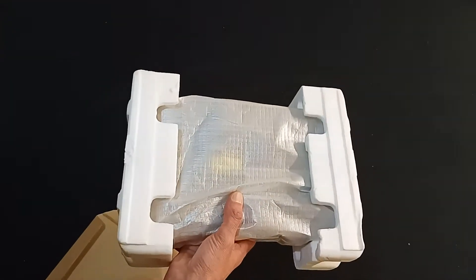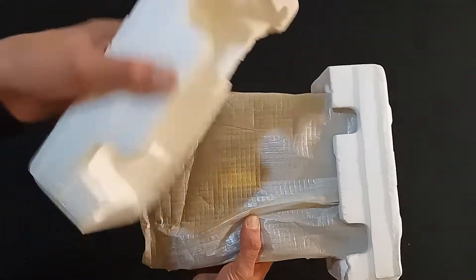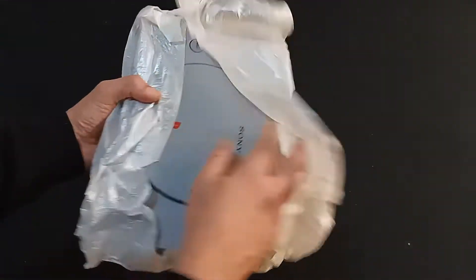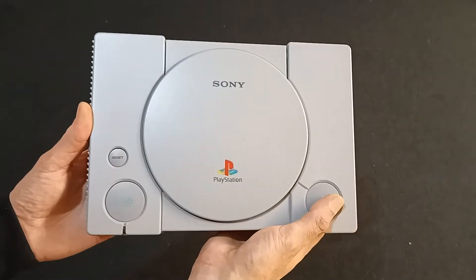We've already done a PlayStation before and if you remember, an original PlayStation it didn't have the official packaging, but this one has. I'm sure you haven't forgot what the original PlayStation looks like.